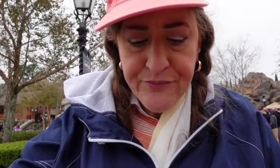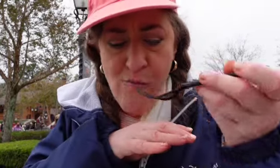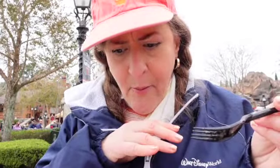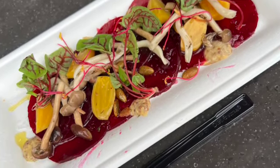Last but not least is the beet salad. It's got sliced red beets, very thinly sliced, and golden beets. It sort of looks like the way you would do a prosciutto. Oh my god — well, that mustard is awesome. This is so good. If you like beets, of course. There's a stone ground mustard with it and some greenery. The picture is going in right here. The mustard makes the dish.